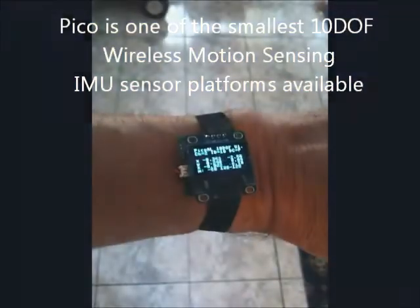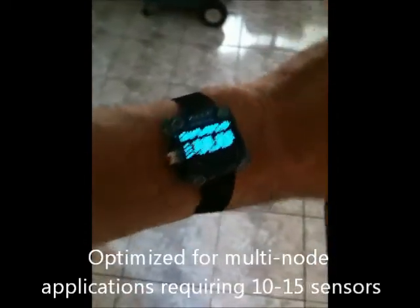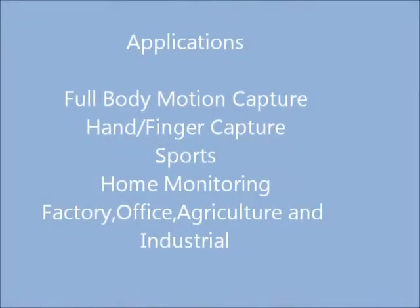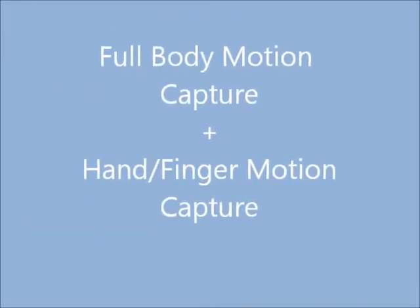Picos are the core of our new wireless network system. They're 10DOF motion sensors that are wirelessly enabled. They can communicate with a USB connection back to the desktop, and they have a lithium battery charger. This allows us to create several different applications, one of them being full body motion capture.